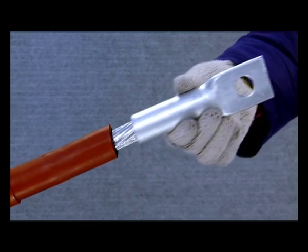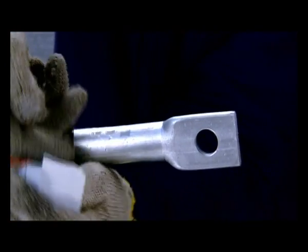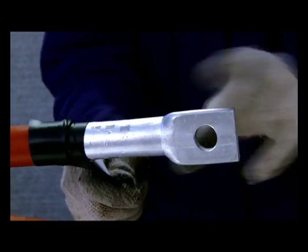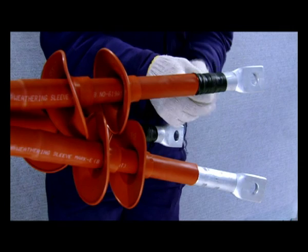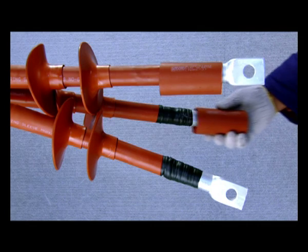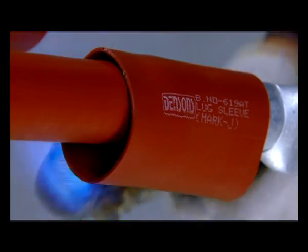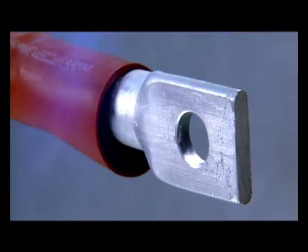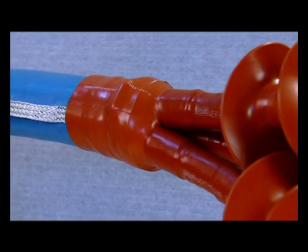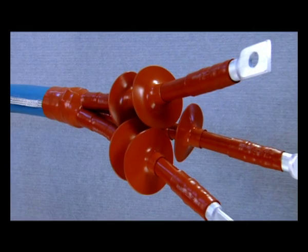Put the terminal lugs on the conductor and crimp it with the applicable die. Cover the exposed XLPE insulation and the terminal lug with the help of self-vulcanizing insulating tape. Place the heat-shrink lug sleeve over the crimped lug barrel in a way that it overlaps the lug barrel and heat-shrinkable tube, and shrink it. Yamuna Densens heat-shrinkable outdoor termination for 3-core XLPE insulated cable is now complete.